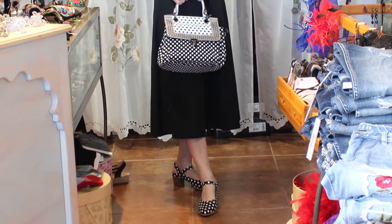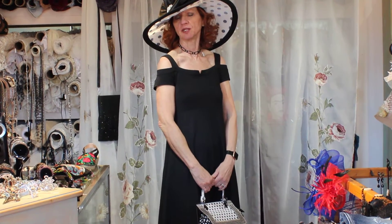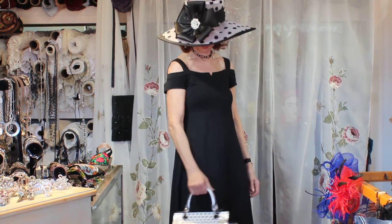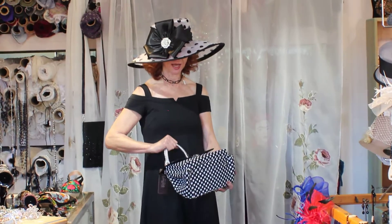You could wear this just out shopping for fun, but how fun to wear to an afternoon summer party — you could even wear it to a wedding. Or just on its own with tennis shoes — what a cute dress!